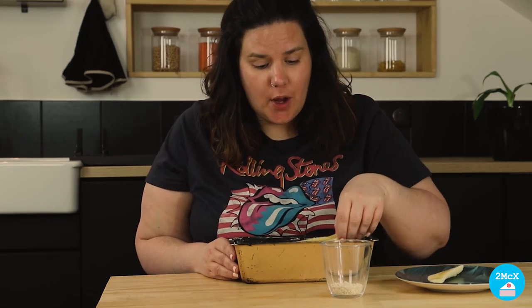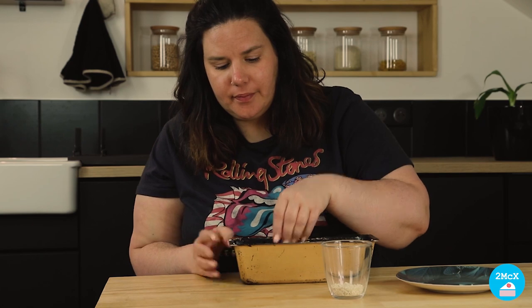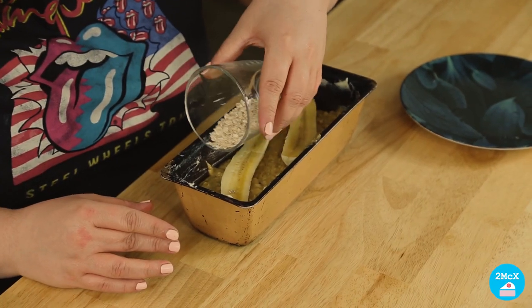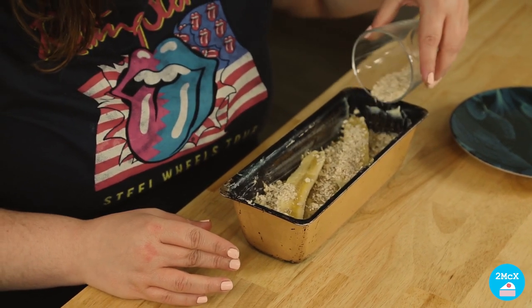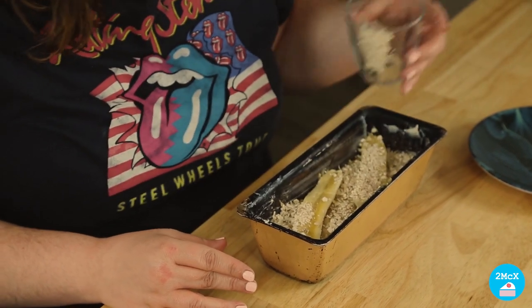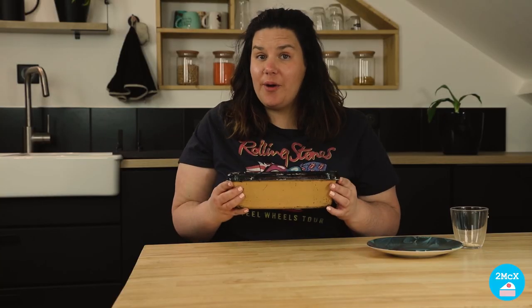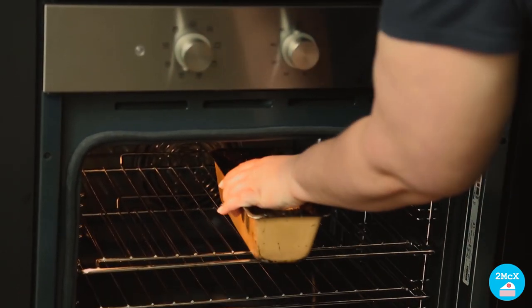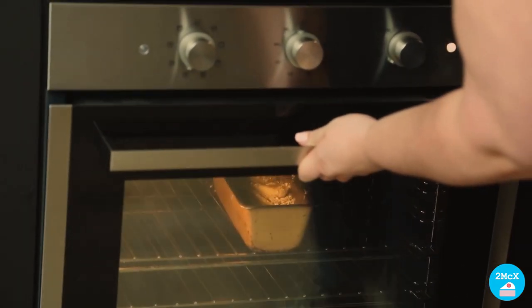Before you put your cake in the oven, you can decorate it. You just need an extra banana and some oatmeal. First, you put the banana on the top and then you sprinkle some oatmeal on the top. And now it's time to put our cake in the oven. We're going to bake our cake for 45 minutes.